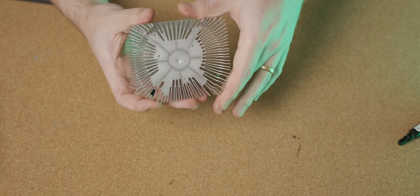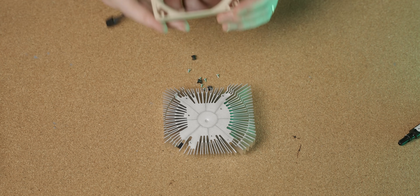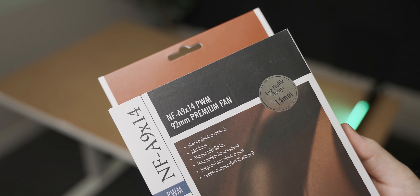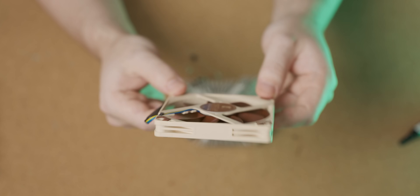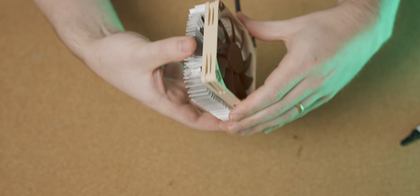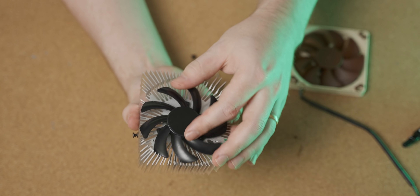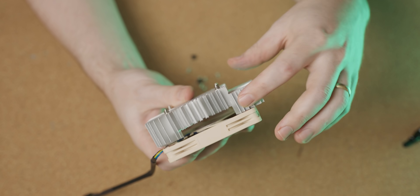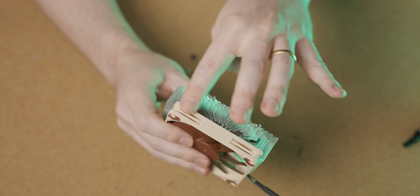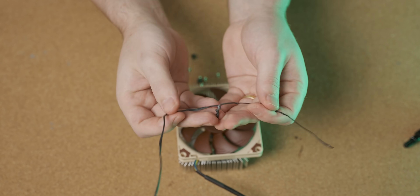Initially I was just going to use a full-fat Noctua NF-F12 on here, but they don't quite line up very well. So instead I bought one of these super cute little NF-A9 fans, which is a more appropriate size for the heatsink and also narrower — meaning hopefully it won't get in the way of any of the capture cards, which was a genuine concern with the full-fat F12. The main concern is a pretty big gap in airflow on both sides where the stock fan normally fits, so I may do a little duct tape funnel. But first, let's figure out how to actually get the fan on here with cable ties.